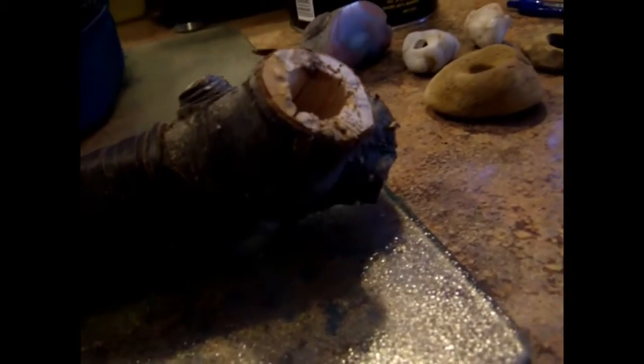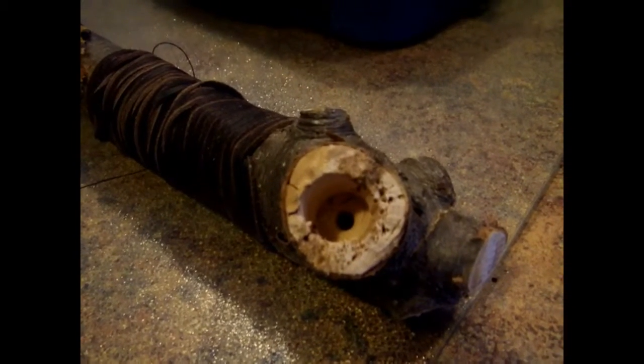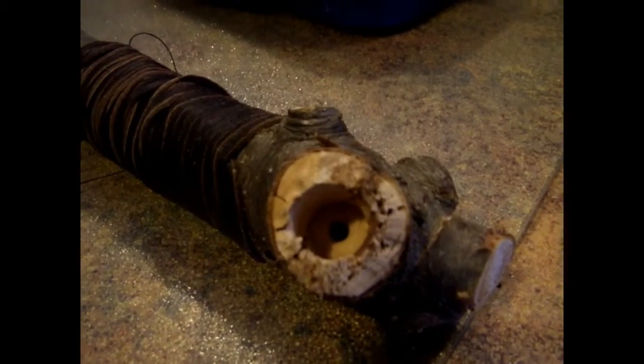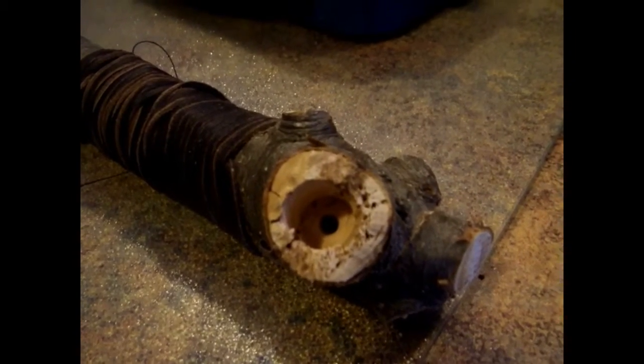This is the bowl area of the pipe that I'm making. One of the things I found in research online is that people report if you leave it just in the state of wood, eventually you'll burn through it. So what I want to do is come up with a liner that will resist the heat and therefore make the pipe last significantly longer.